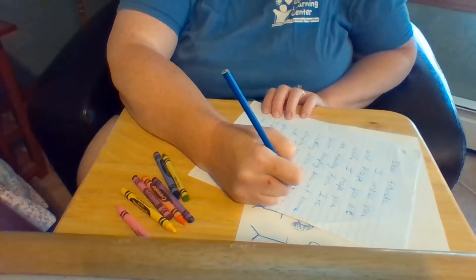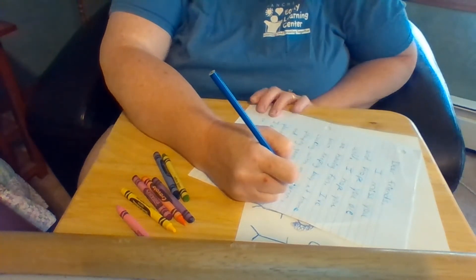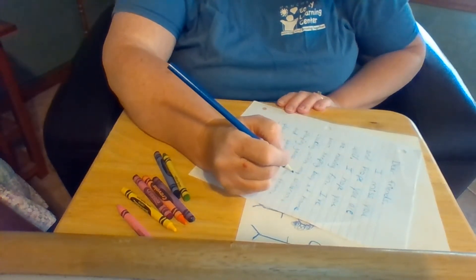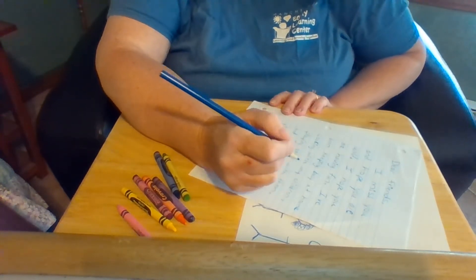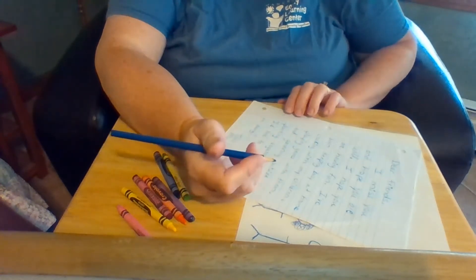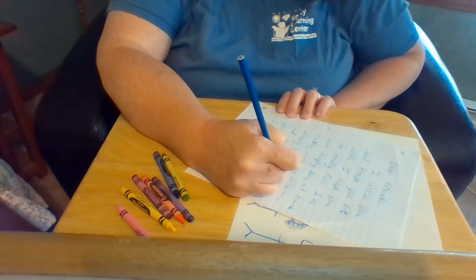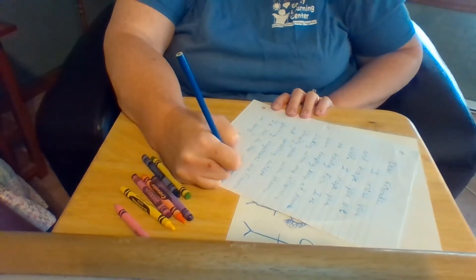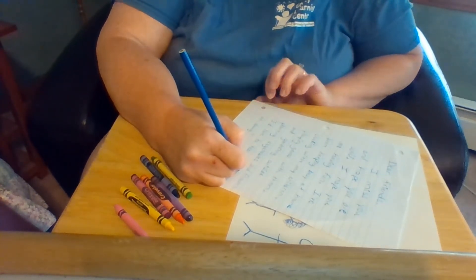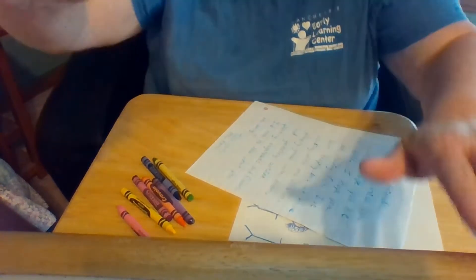We've been cooking a lot of enchiladas and tacos and spaghetti — a lot of our favorites that we enjoy — and I've been teaching my children how to cook them as well. We've been playing some games, playing some cards, gardening outside, planting some fruits and vegetables, and my children have been bike riding a lot outside. We've been enjoying the good weather that we've started to have recently and we hope to have more.